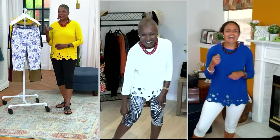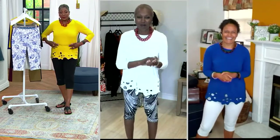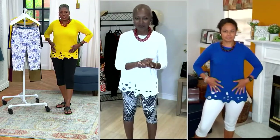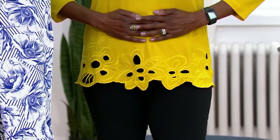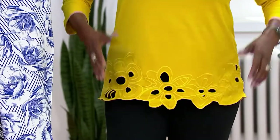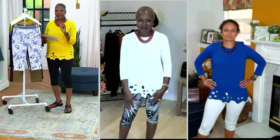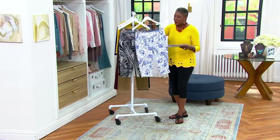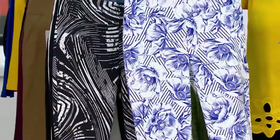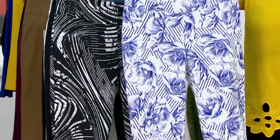These pants sit at the natural waistline, giving smoothing across the midsection and holding you in — but not squeezing. It's like giving yourself a nice caress across your tummy. You do not need to wear shapewear with this fabric. What you do need to do is get as many as you can afford today with the easy pay while we still have them at the sale price.